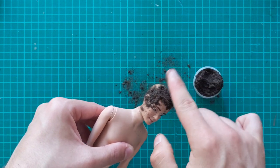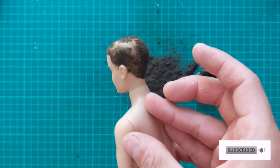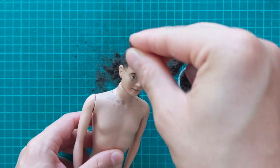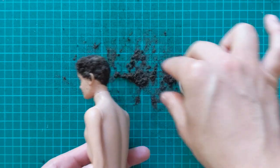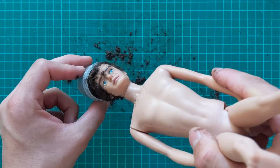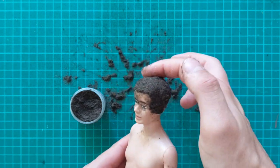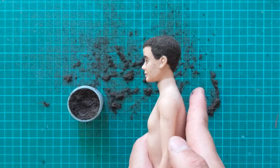The first layer is never perfect, but that's why we're going to do three. Once all the flocking is applied, I tap it with my fingers to make sure all the areas are covered. When I'm confident I have covered everything sufficiently, I pat him violently a couple of times to knock off the excess.